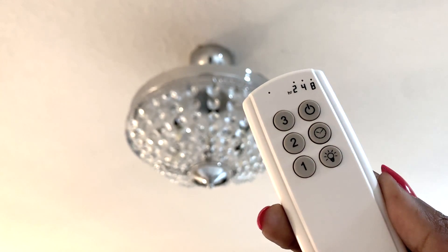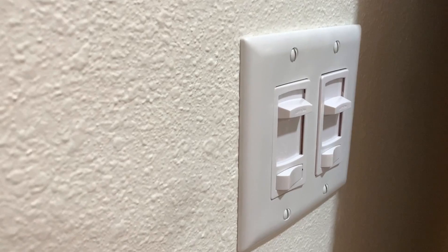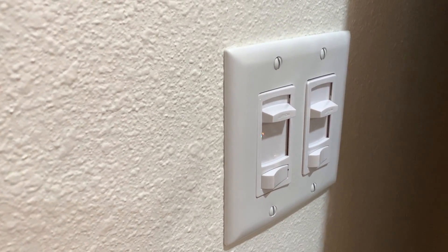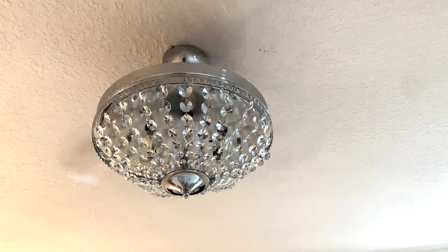The fan came with a remote control with three settings. You can also work the light, which is extremely bright — I already knew it would be, so I had the electrician install dimmers so we can control the light a little better. This fan set us back $250, and that's luxury meets approachable and affordable.